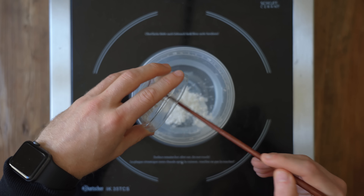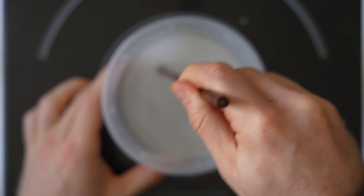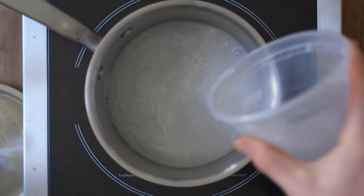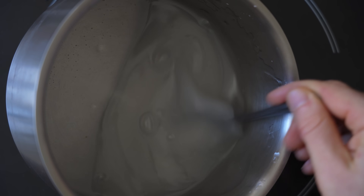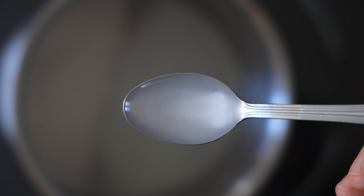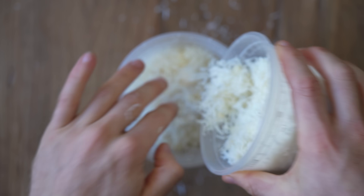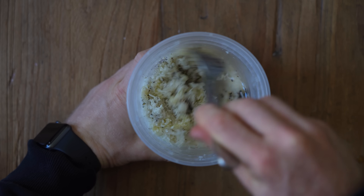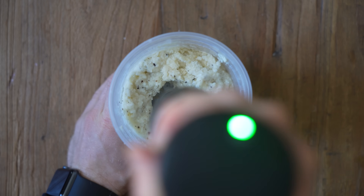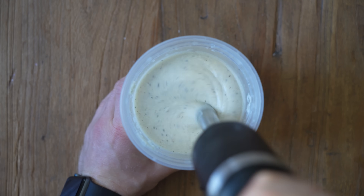To start, we need to make the cornstarch gel. Add 150 grams of water and 10 grams of cornstarch together and mix until dissolved. Pour that mixture into a pot and bring it to medium-low heat, where it will start to thicken. Keep this under a simmer, just stirring it and making sure there are no clumps, and then turn it off the heat — you should see it has a viscous quality to it. Meanwhile, add the grated pecorino and parmigiano to a container along with the freshly cracked black pepper and 15 grams of olive oil. Once the starch gel has cooled a little bit, pour all of it in there and start mixing with a fork. Then use a hand blender — or a regular blender — and blend that all together to create a stable and thick emulsion of the cheese, the pepper, and the cornstarch gel.